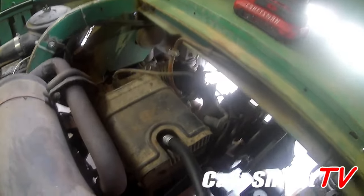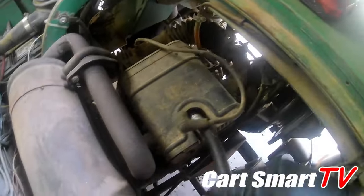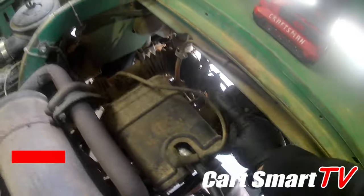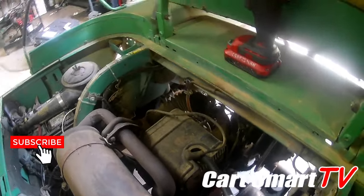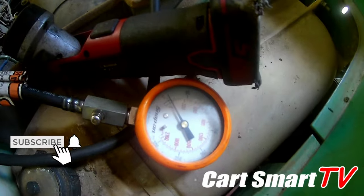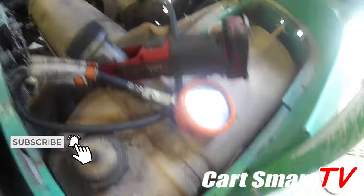They dropped it off yesterday and I have already checked some of the basic stuff, like making sure we had good fire on the spark plug — and we did — making sure we were getting good fuel flow from the fuel pump — and we do. So now my next goal is to see what we've got for compression. That's what we're gonna do now guys — let's give this thing a hit and see what happens.